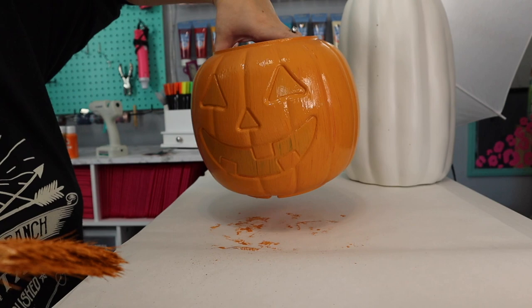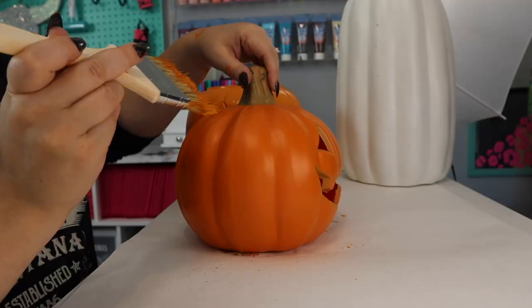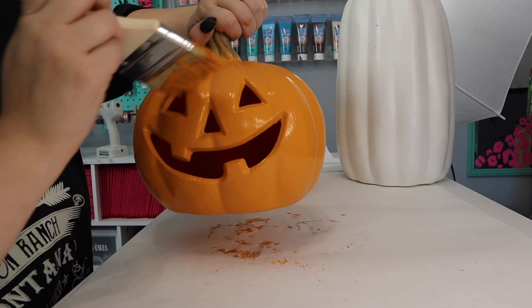That's a good first coat for our first jack-o'-lantern, so I'm just going to set him aside over here and then I'll start painting my next pumpkin.